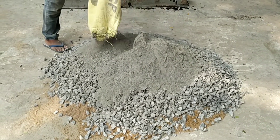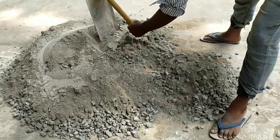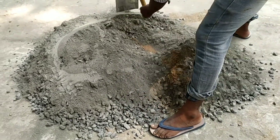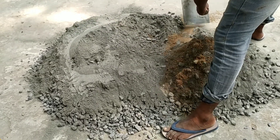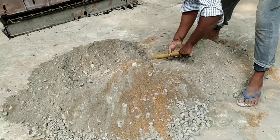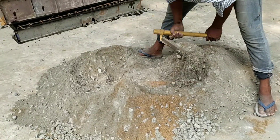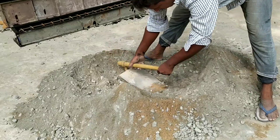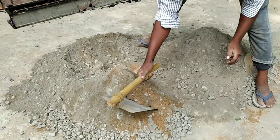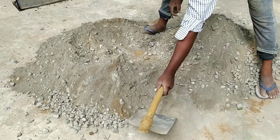For 1 meter cube of concreting, a trial mix was adopted by mixing cement, water, coarse aggregate, fine aggregate, and chemical admixture. The cement content is 360 kg per meter cube, water is 162 kg per meter cube, fine aggregate is 707.43 kg per meter cube, coarse aggregate is 1818.18 kg per meter cube, and chemical admixture is added at 2.52 liters.